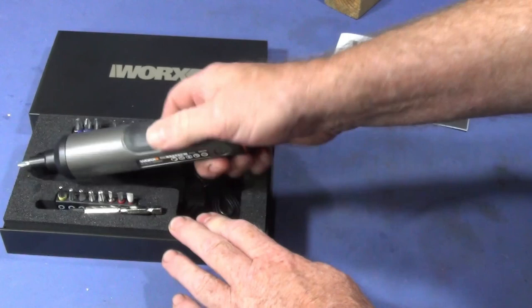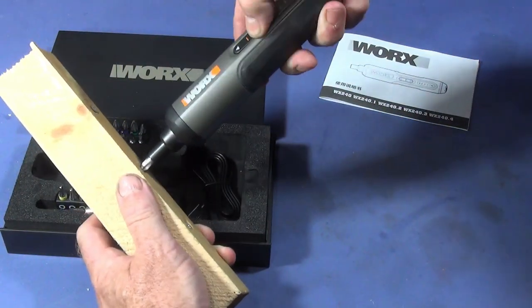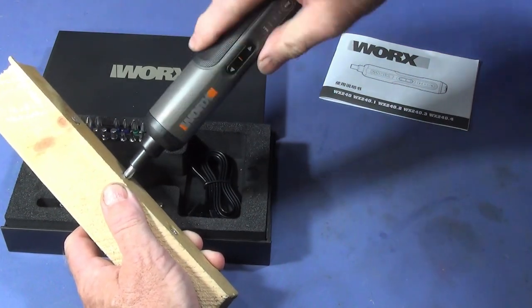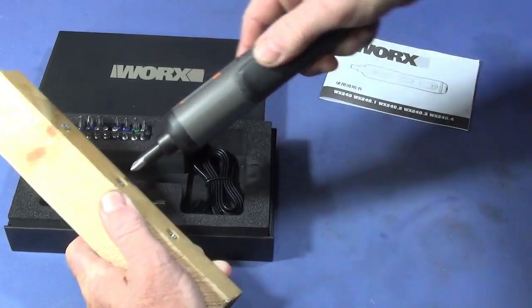What I really like about the tool is you can actually use it in electronic mode, or you can use it in manual mode to tighten up like a normal screwdriver.